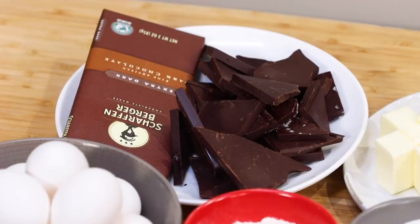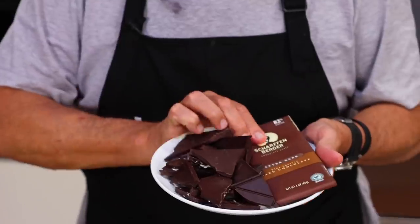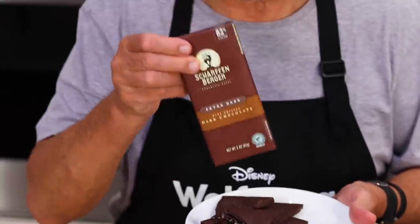I always use chocolate minimum 65% cocoa, which means a dark, bittersweet chocolate. Look what I have here — a chocolate at 82% gives you the real chocolate flavor.